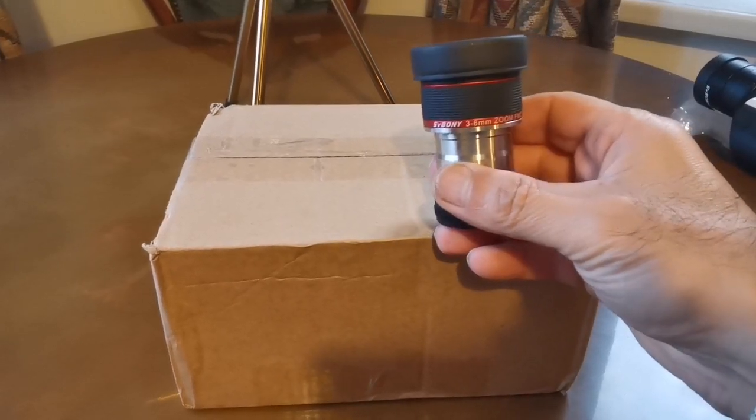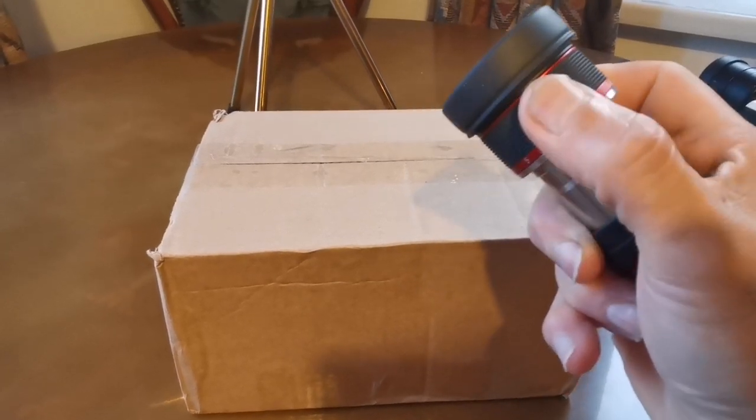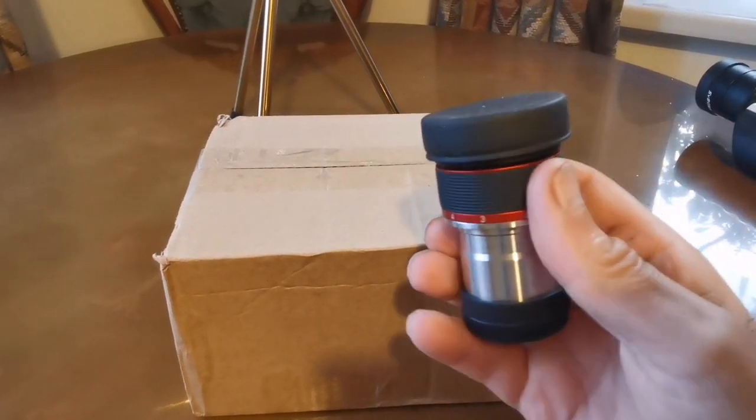The weight of this was really impressive, the click-stop mechanism — click in a bit — it was really good, I liked it. So let's see how this one is.